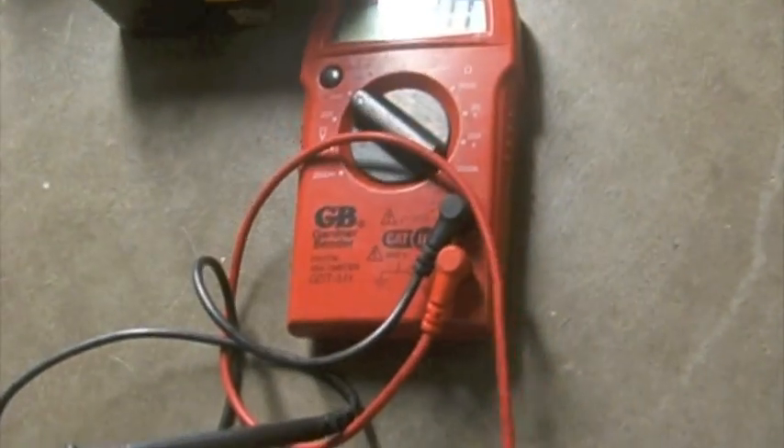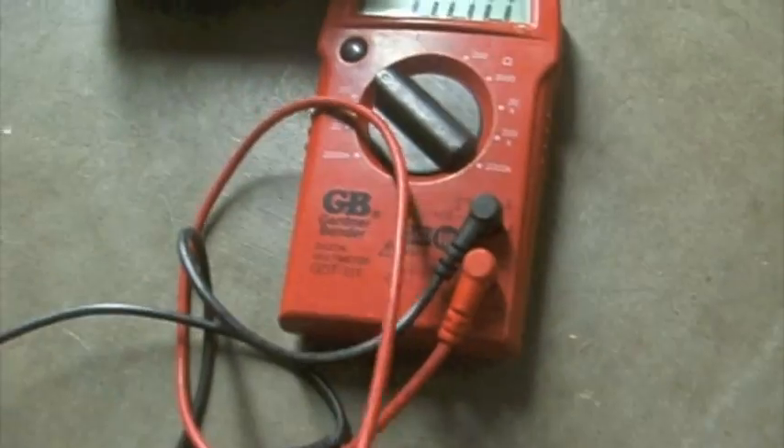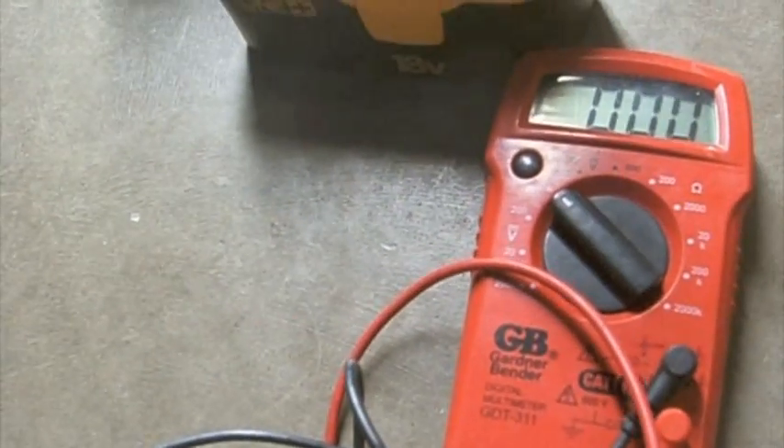Next you will test to make sure that you are getting the proper charge and that my terminals are connected appropriately. I will set my voltmeter and I'm getting 45 volts.